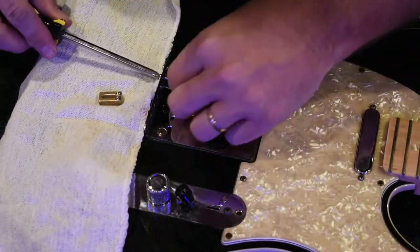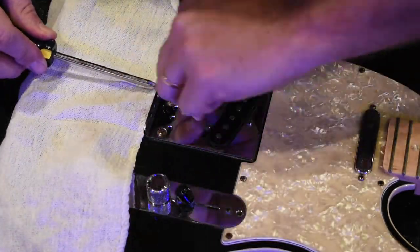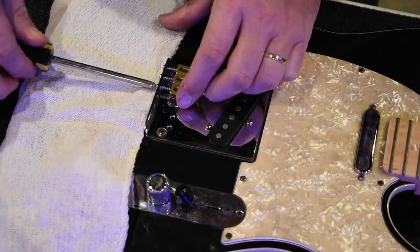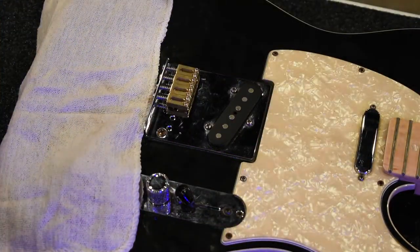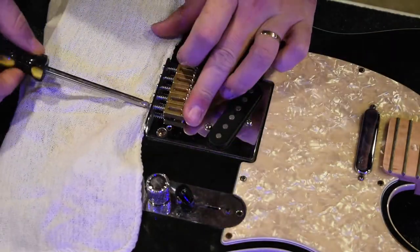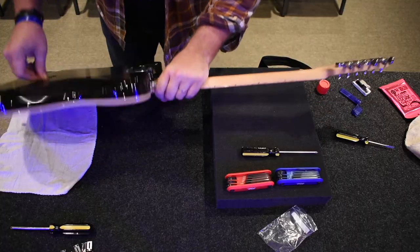Now we'll start installing the new brass saddles. I can tell you, I really like the look of these saddles against the chrome — the brass against the chrome looks really, really good to me. I'm really digging that look. And now let's get ready for my big screw up.